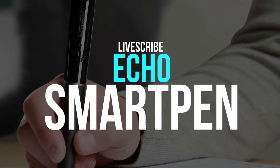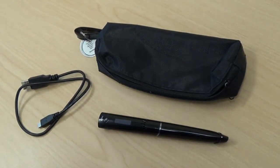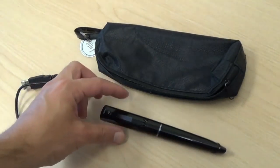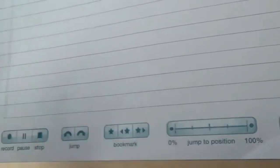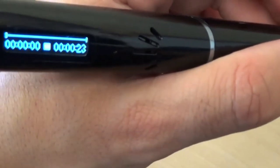LiveScribe Echo Smart Pen. Designed to work like any other ballpoint pen, the LiveScribe Echo Smart Pen does many other things than that. As you take down notes, the Echo Smart Pen catches your notes and transfers them to the Echo desktop.